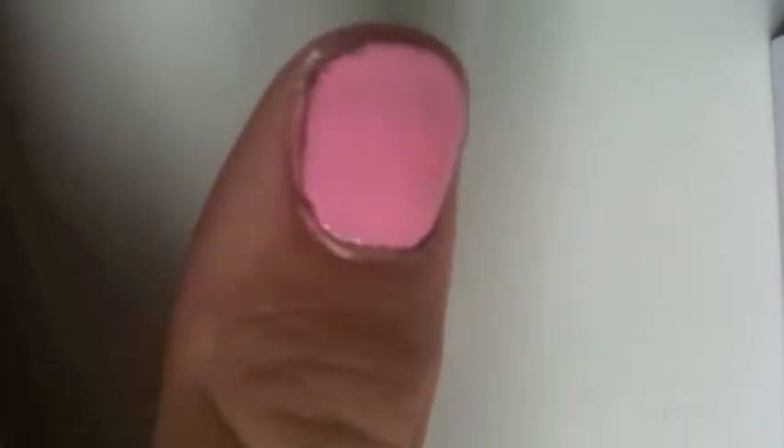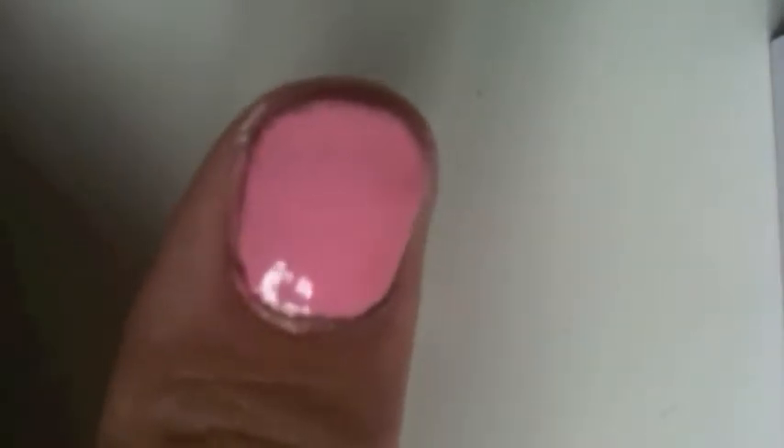I've just changed cameras, so sorry if there are any big changes in angles or lighting. Once your last coat of your design color has dried, you are ready to move on to the white.